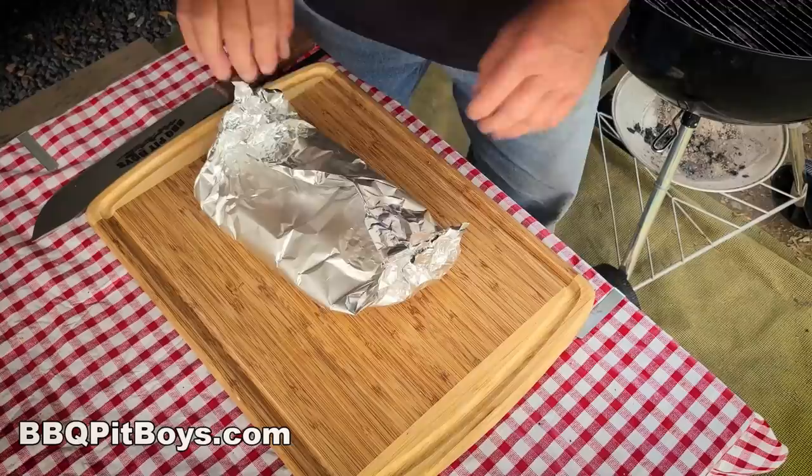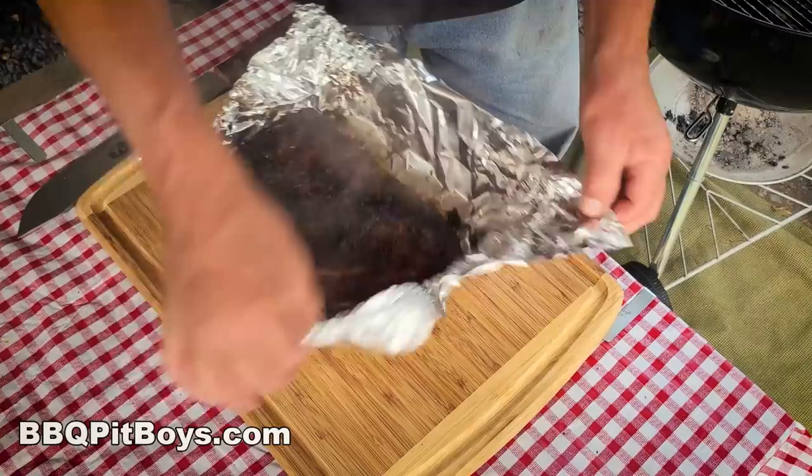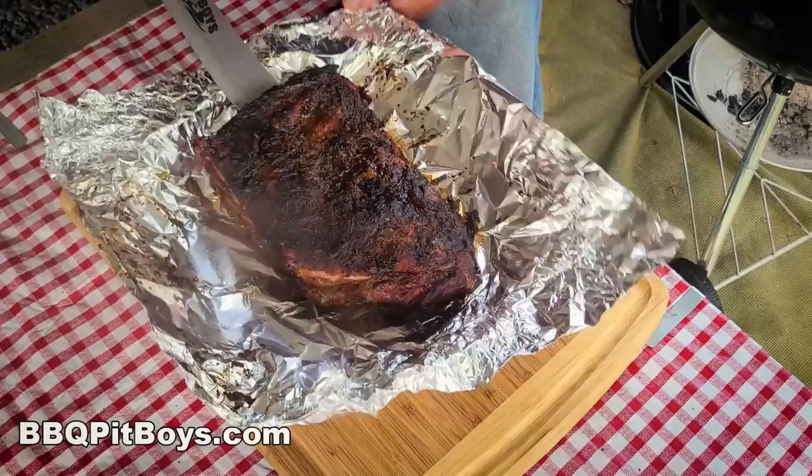It's time to pull them off the grill. We're about four hours into this — about a 20 to 30 minute cheat. Take a look at that: guaranteed moist and tender.